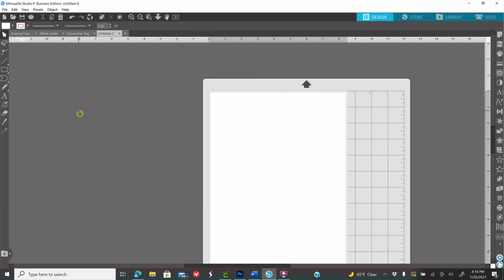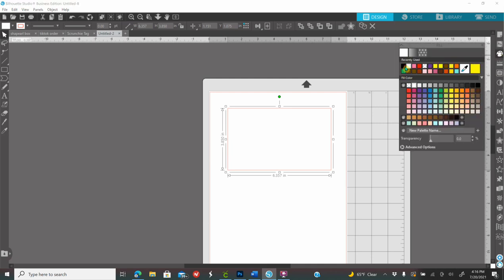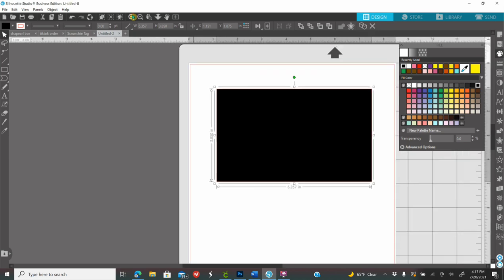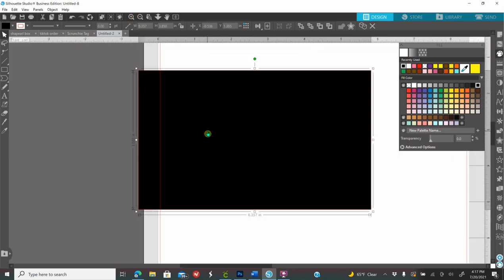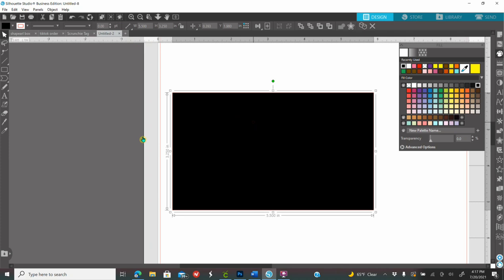The size I'll be giving you is according to the tea bag I have — if yours is not the same size, make sure you tweak the measurements. Go to your left, click on shapes, and click on the rectangle. Make any size rectangle on your screen, then go to the fill panel on the right — it looks like a paint palette — and color it black so you can see it. While the shape is selected, go to the width field, type 5.5 and enter, then on height type 3.25 and enter.